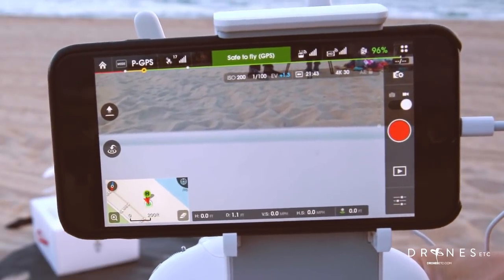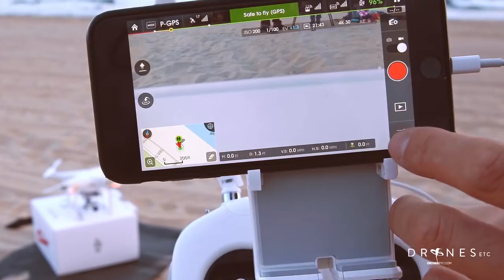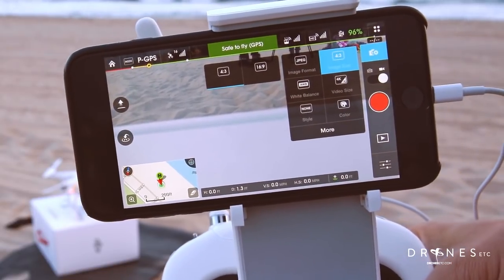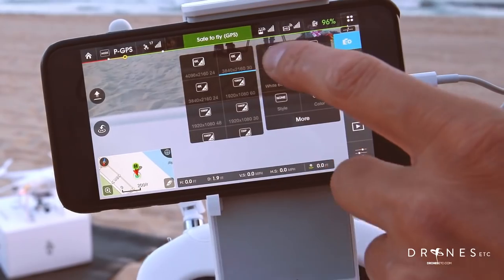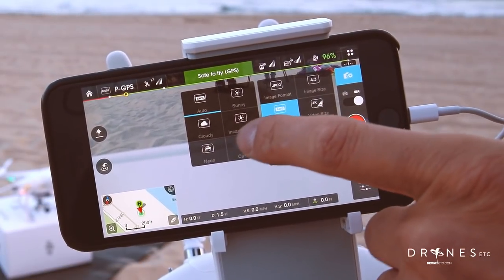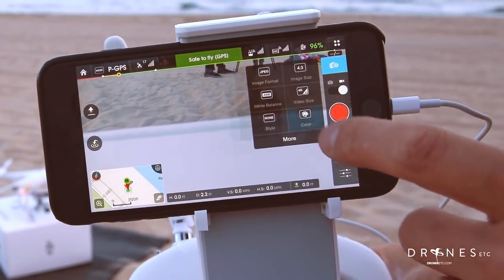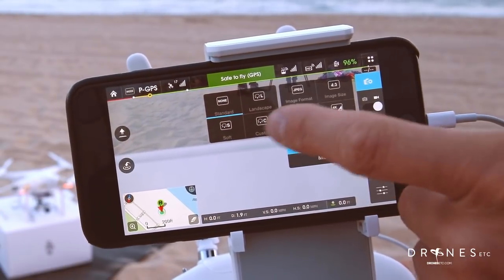Just to show you around the app a little bit. Here you have your manual exposure settings if you want to dial in your exposure manually. This button here will allow you to choose from raw, JPEG, or raw plus JPEG for your photos and also your image ratio. Then you have your video settings: 4K in 24p, 30p, 1080 at 60 frames per second and so on. Then you have your white balance and you can change that from cloudy to neon, custom, sunny. Dial in your white balance and color settings. Usually I choose log and then style, which I usually keep as standard.